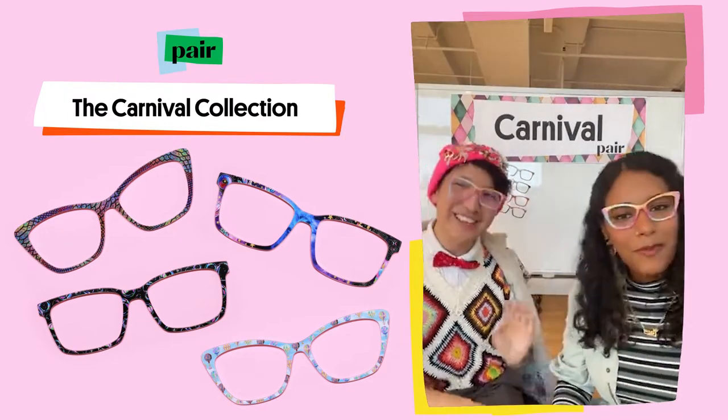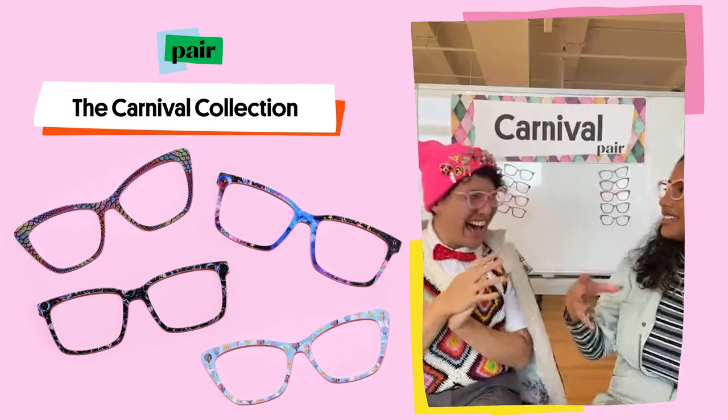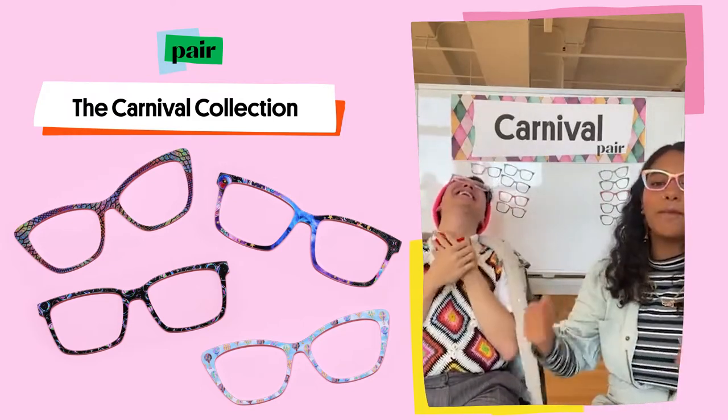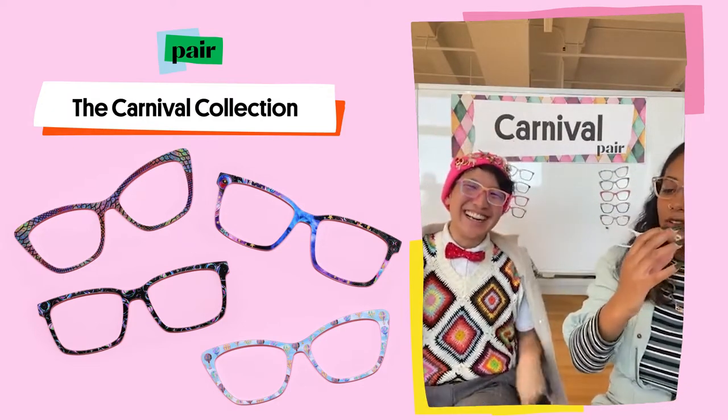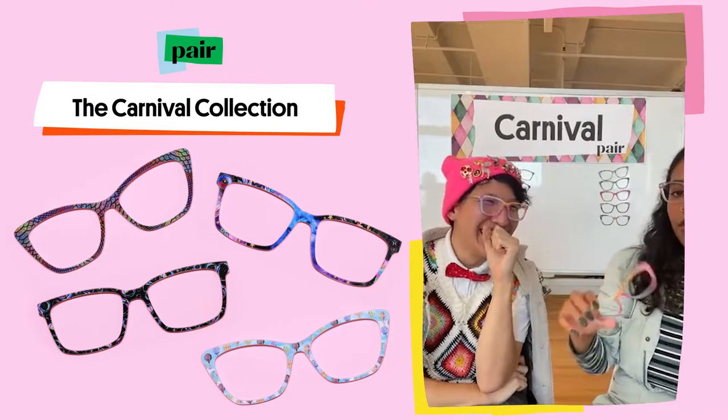It reminds me of Rainbow Sherbet from when I was a kid — I would get the tub and just eat all of it. It's so bright and colorful. It feels like a watercolor effect.